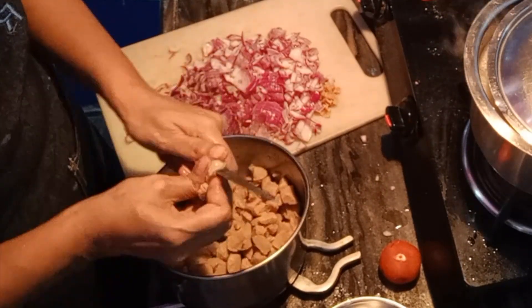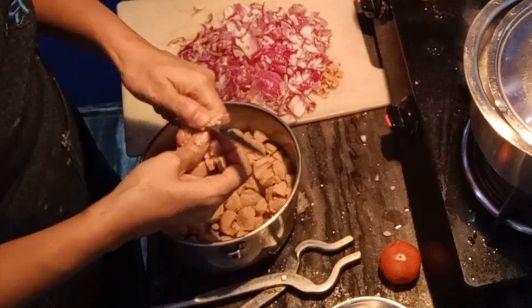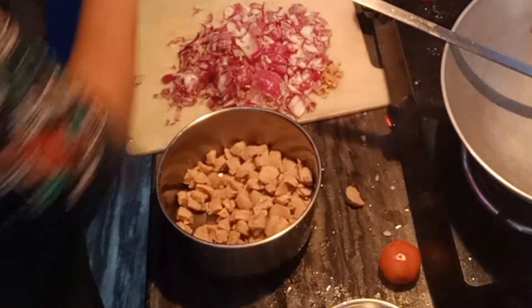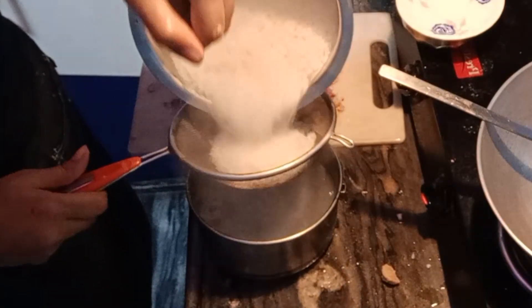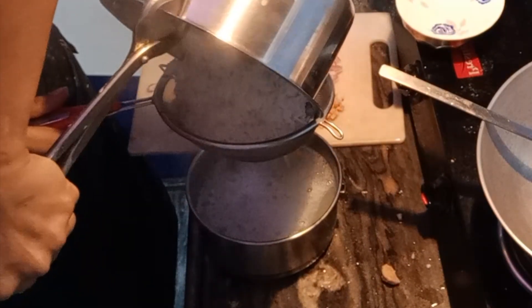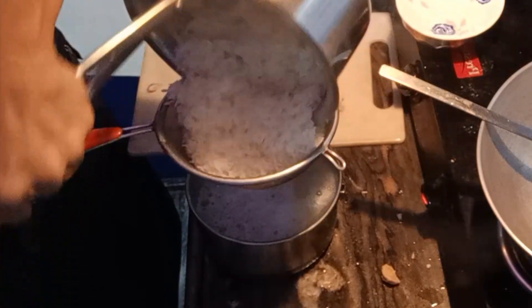Please share how it turned out and how it feels in the comments. This is a very unique recipe that you will never have eaten before. I cut the soya bean as you can see. Here I have boiled my chawal and I am going to strain it out.